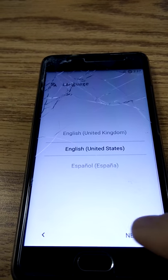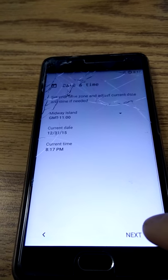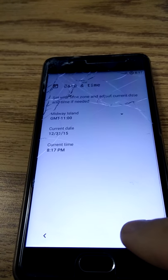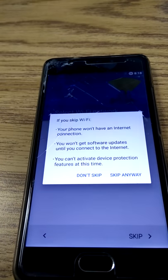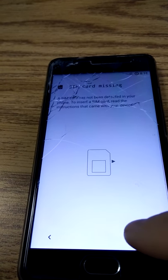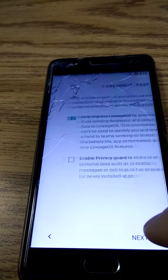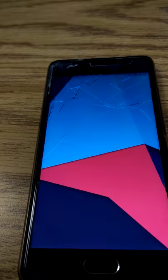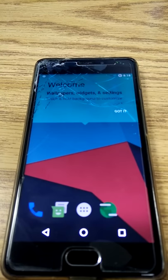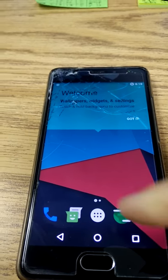We'll just skip through this here. Go next and skip through all this stuff — we don't need to actually set up the phone. The SIM card is missing, yada yada. We'll just skip, skip, skip. Lots more skipping. And there we go — we made it all the way to the launcher, to the home screen. That is super awesome.